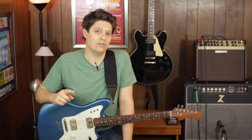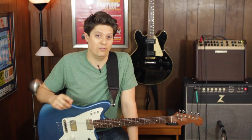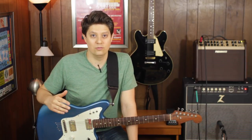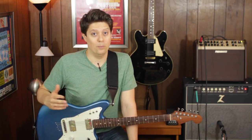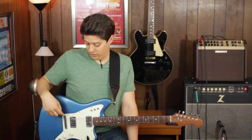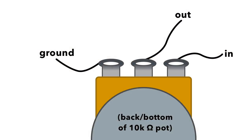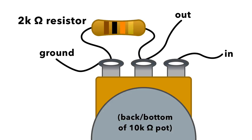I was a little leery of using the 10k linear pot for volume control since that's really not a common pot value for that purpose. But as it turns out, it actually worked a little bit better with the acoustic sound than the normal 250k audio pot did — go figure. The only thing I did was add a 2k resistor across the 10k pot, which is pretty technical. If you want to learn more about that, you can read the blog post.